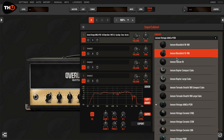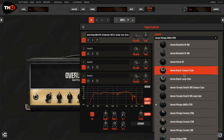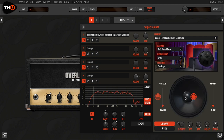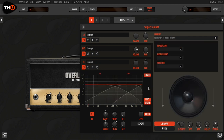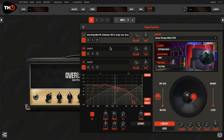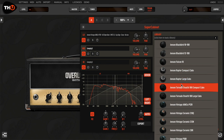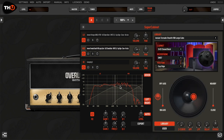Do you like the tight low-end of a P12R vintage Alnico speaker, but want the smoother high-end of a Tornado speaker? No problem! With the multiband mode, you can load separate IRs on different frequency bands. For example, you can load a P12R IR on the bass band, and a Tornado 100 in a 2x12 cab on the high band to have its smooth response.